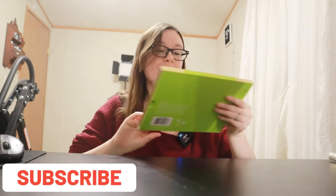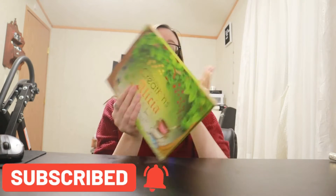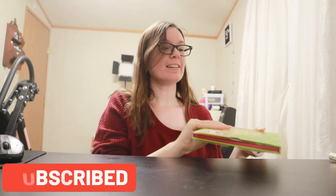Hi everyone and welcome back to Anxious Beauty. We are reviewing today Beauty Creations the Alisha palette.